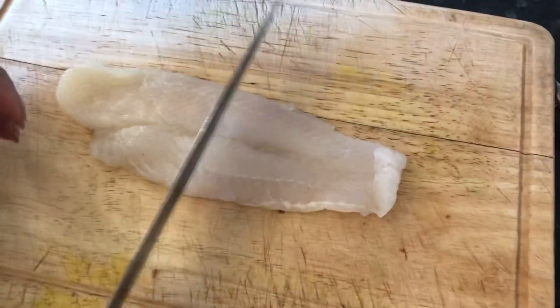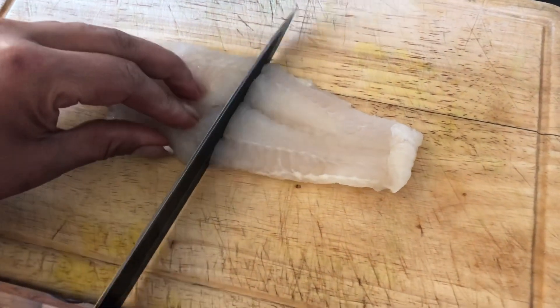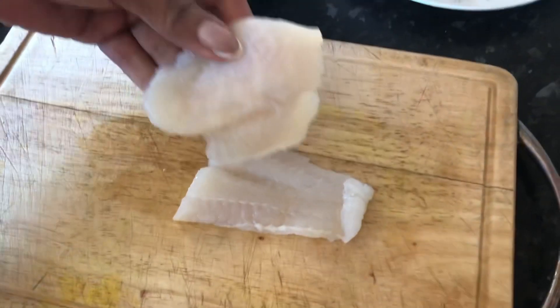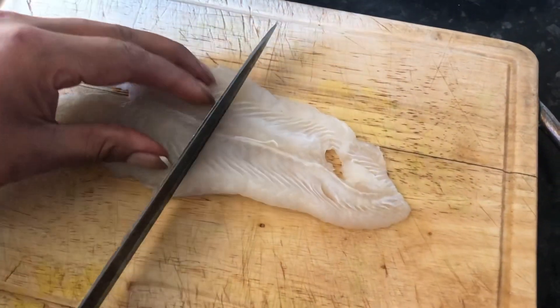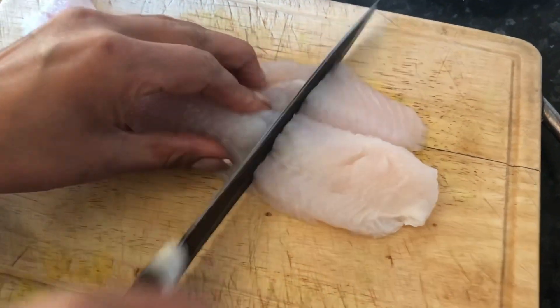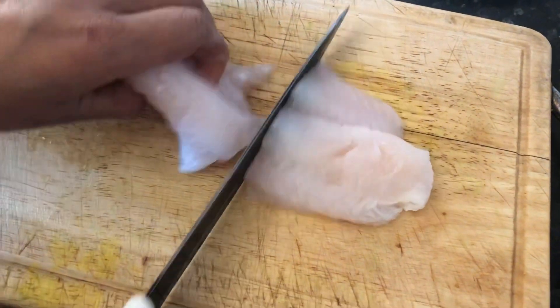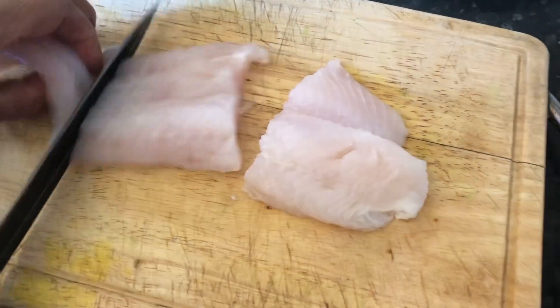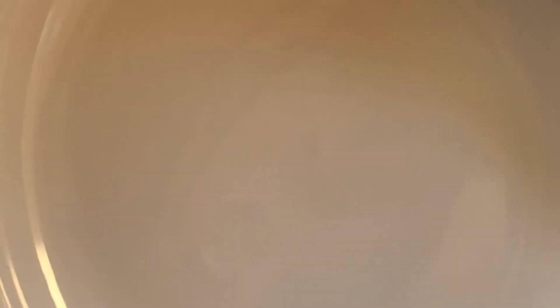This fish is quite long, so I only want to make two pieces, because when you cook it it's going to shrink. It's very fresh and boneless — there is no bone at all. Now I'm going to marinate.